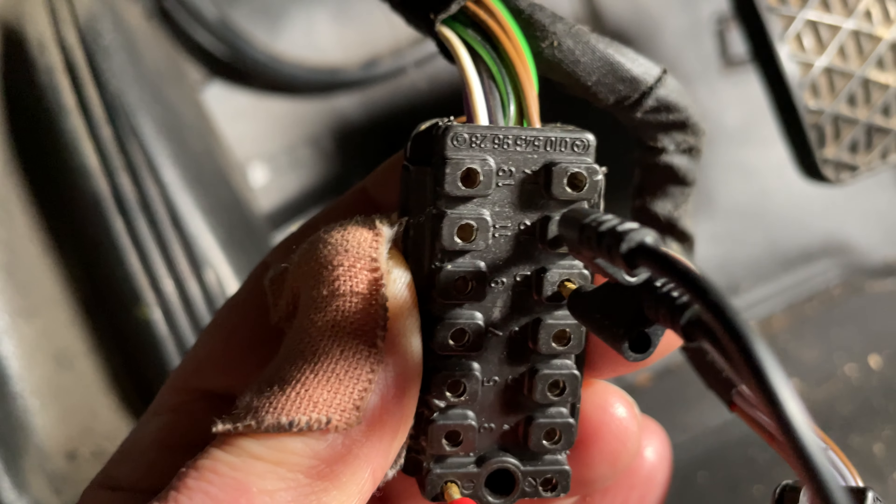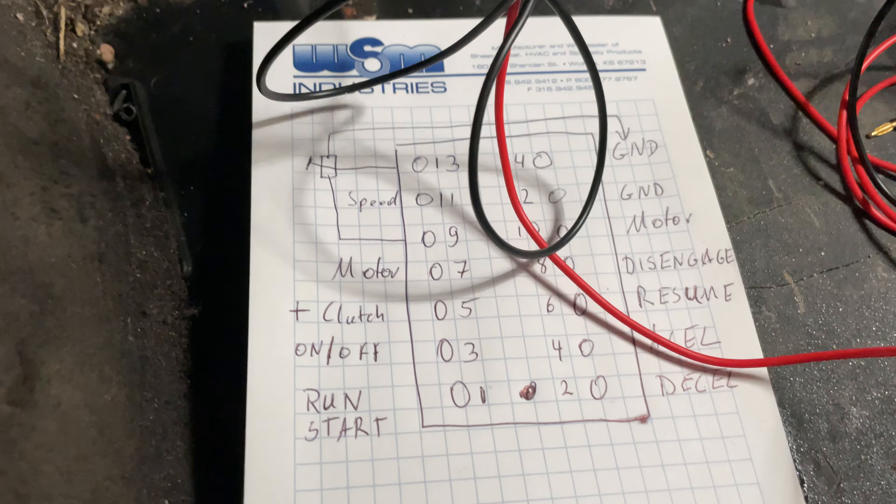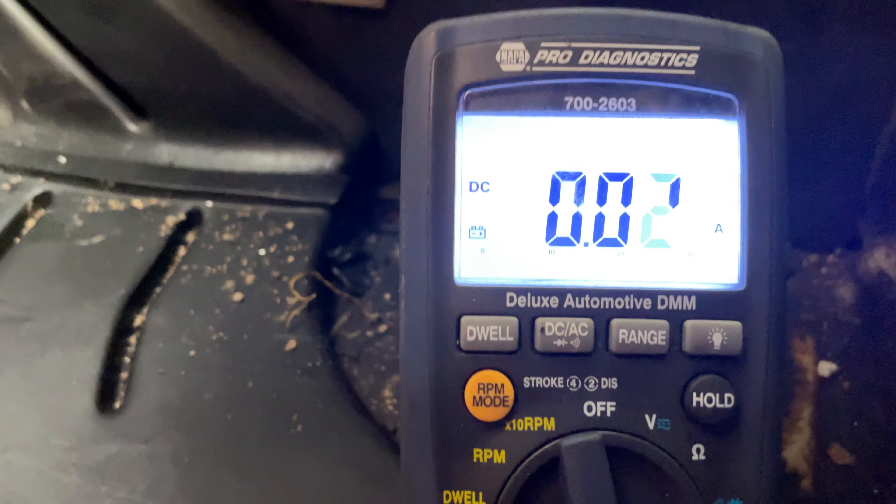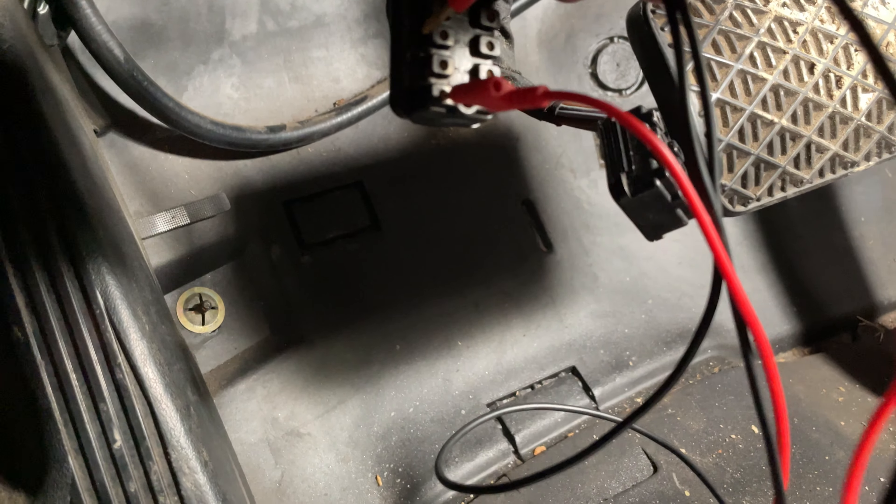Good afternoon, we're resuming the testing of our cruise control system. Yesterday I had a slight hiccup — I had hooked up my ground wire to pin 13 instead of 14 because I got them flipped. Now what we have here is correct with what we have on paper. You can see the numbers: 13 is top left on both the diagram and the connector.